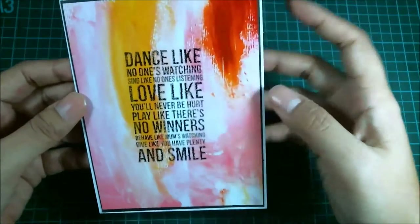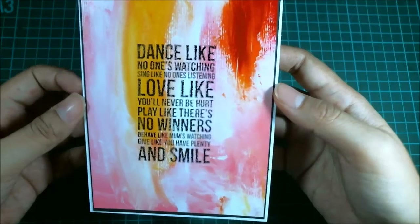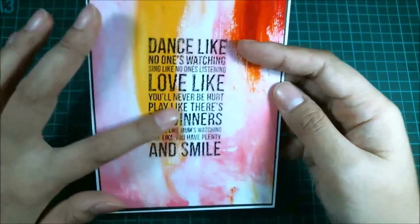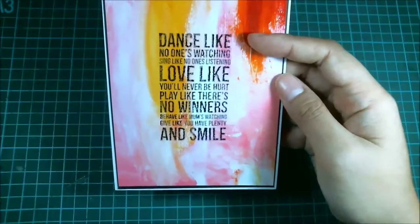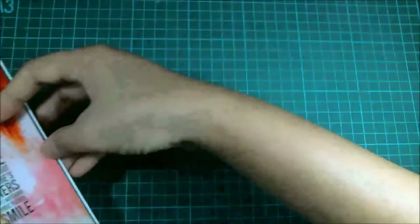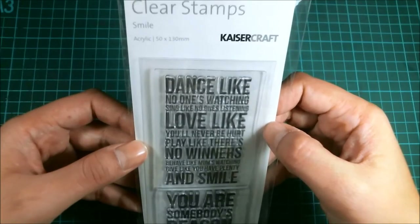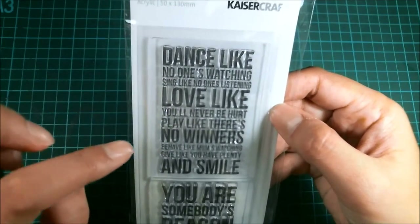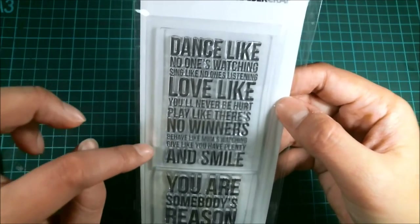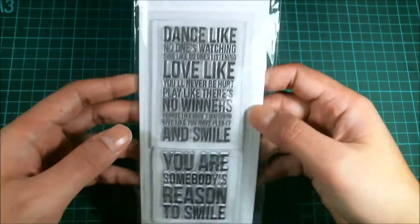What I did was just print it out and mat it onto my A2 card size. Then I stamped this one using VersaFine in black. The stamp I used is from Kaizercraft called Smile. I like this one: Dance like no one's watching. Sing like no one's listening. Love like you'll never be heard. Play like there's no winners. Behave like mom's watching. Give like you have plenty. And smile. I like it so much.